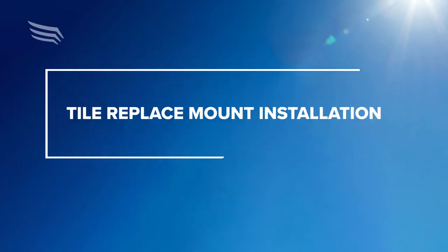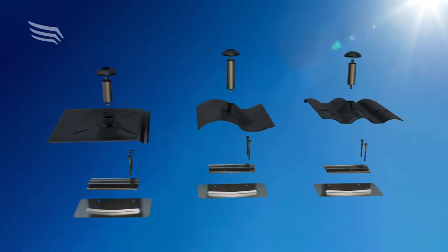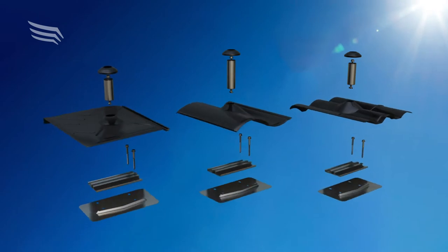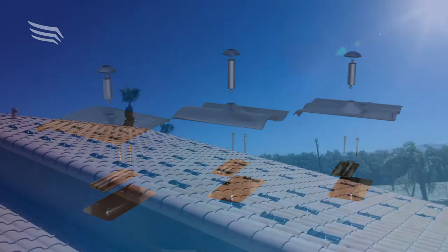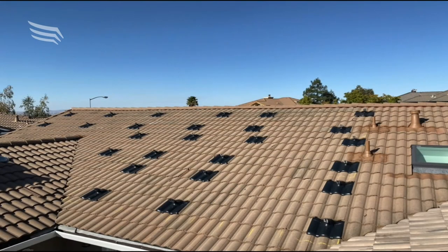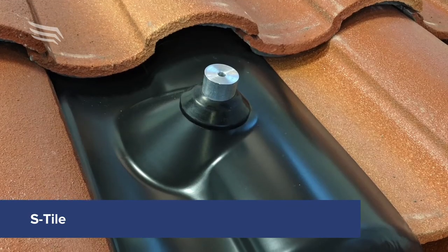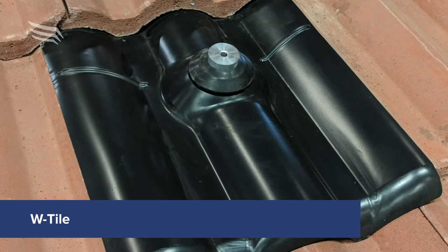Welcome to the Pegasus Solar Training video for Tile Replace Mount Installation. Pegasus's Tile Replace Mount is the simplest and quickest way to install solar on a tile roof. It fits flat, S, and W-shaped roof tiles.